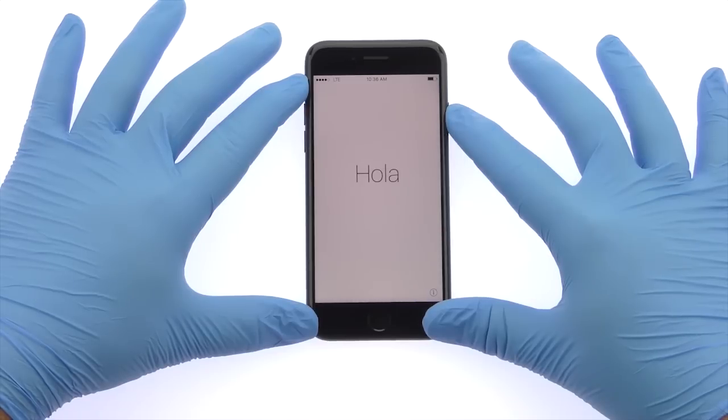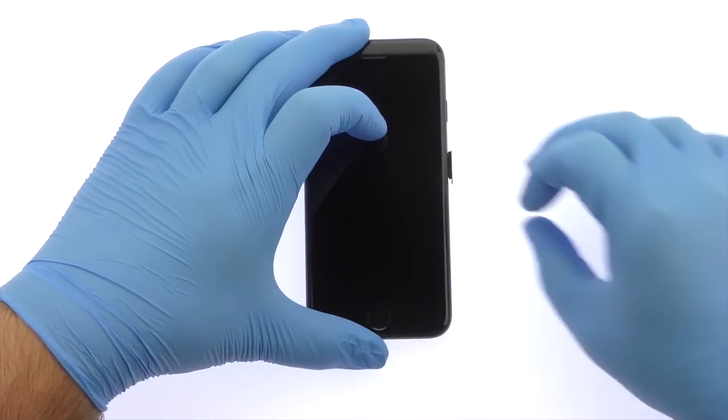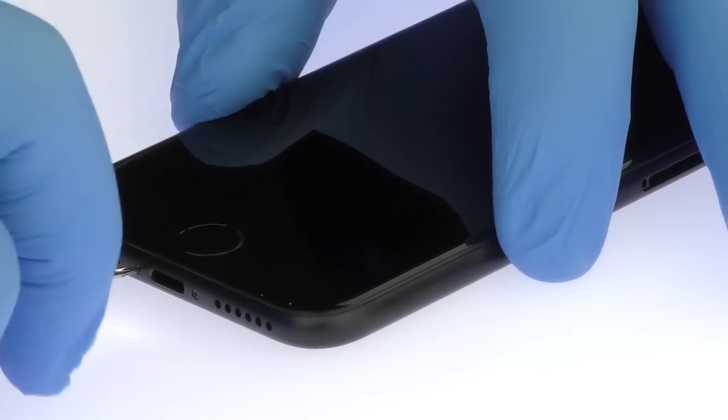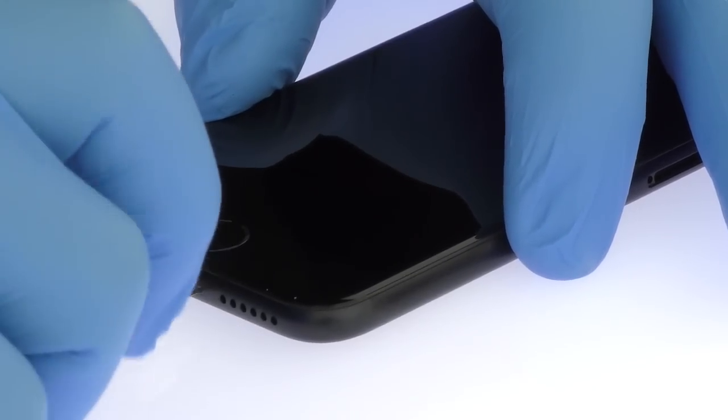Power down your Apple iPhone 7. Eject the Nano SIM Card Tray. Remove the two bottom 3.4mm Pentalobe Screws located next to the Lightning Connector.